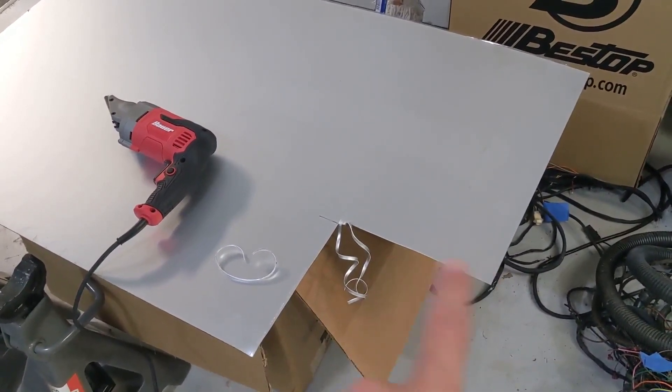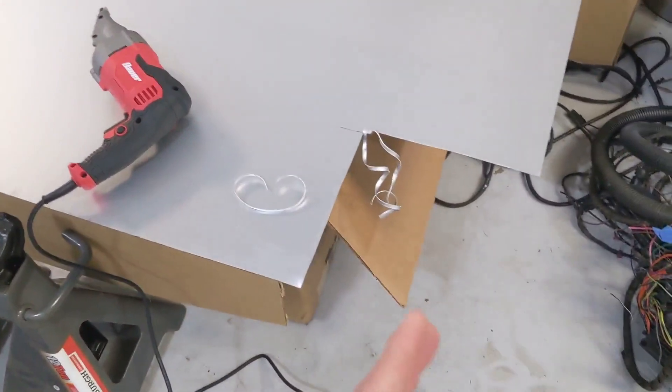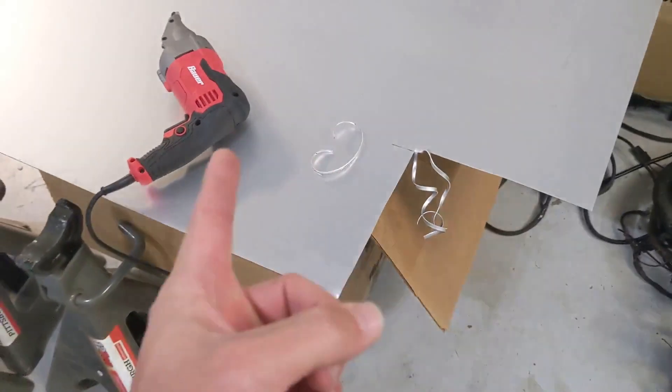Hey guys, I'm back in the shop working on the Humvee. I wanted to show you the fuse and relay panel I got done in the battery box yesterday. I didn't have my phone to record it, so I'm just showing you the end result. I took a 10-inch by 10-inch sheet of aluminum plate and bent it up the way I wanted. I went to Harbor Freight and got a set of shears — it's literally like cutting paper with scissors.